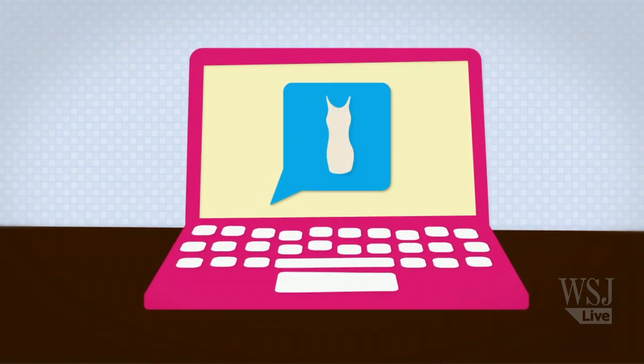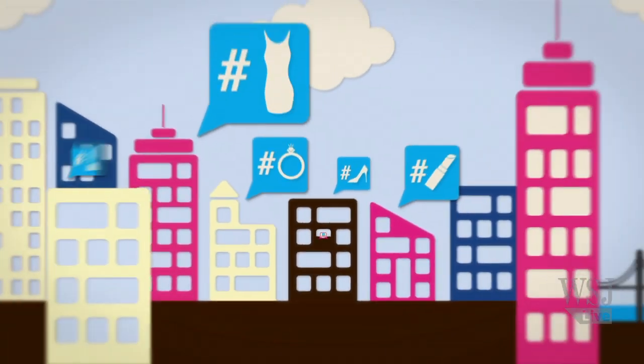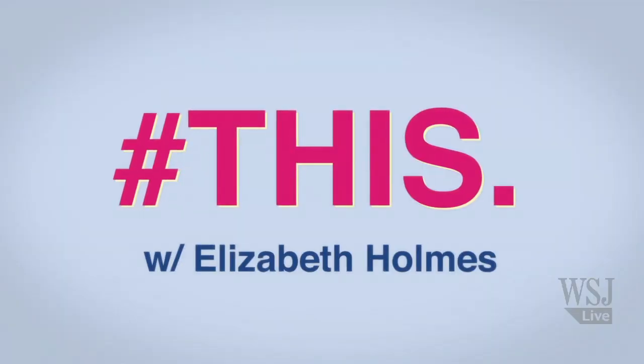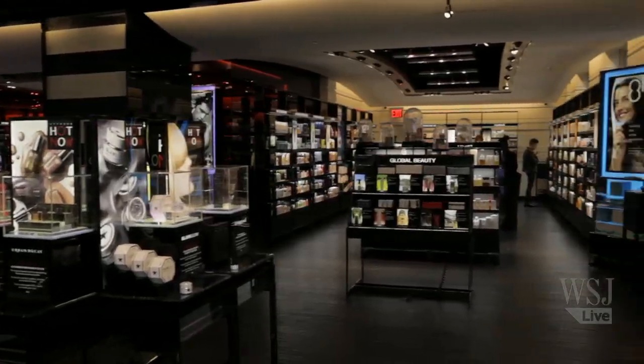Hi there, I'm Elizabeth Holmes with the Wall Street Journal and this is how you take care of your skin during winter. It's winter and that means your skin is in trouble. The cold temps and dry air can make your skin go dull in a snap, but to prevent that from happening, we've come to a Sephora store in New York City and we're turning to Gilbert Solis, Pro Lead Artist.